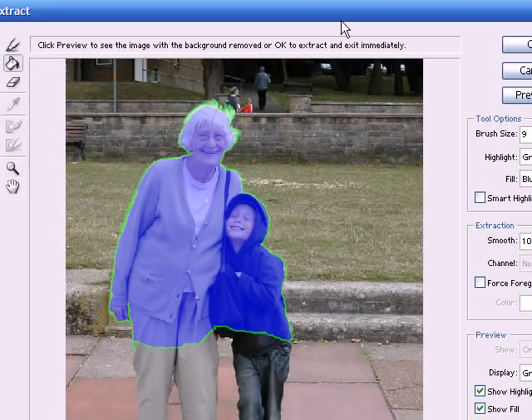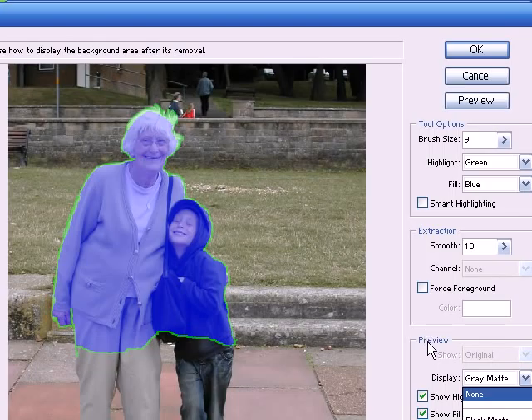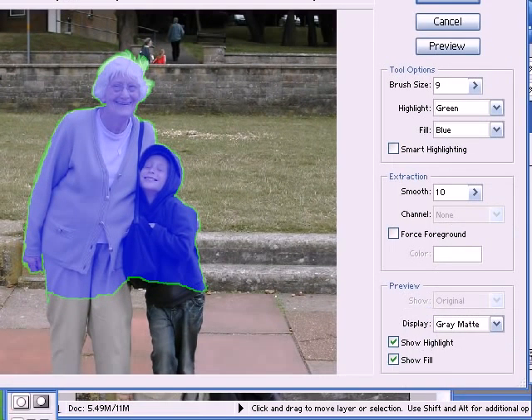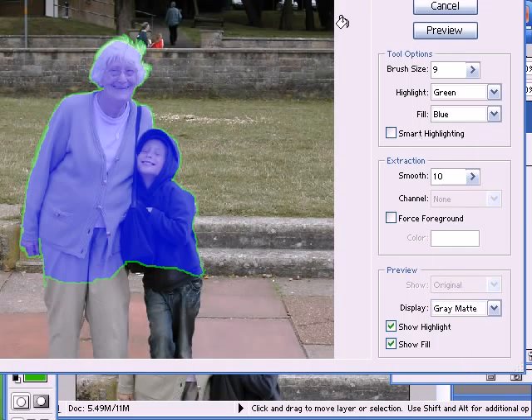So let's go over and preview this. In the preview I can choose the colour of the background — I can have it on black, grey, white, or any colour I choose. I think I'll set it to grey because the boy's got dark colours on and the woman's got white colours, so a grey background will probably be best here.